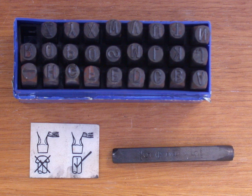A drift punch is misleadingly named. It is not used as a punch in the traditional sense of the term. A drift punch, or drift pin, or line-up punch, is used as an aid in lining up bolt or rivet holes prior to inserting a fastener.